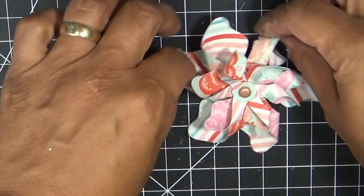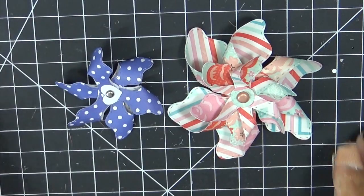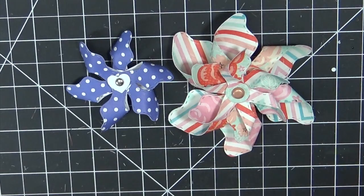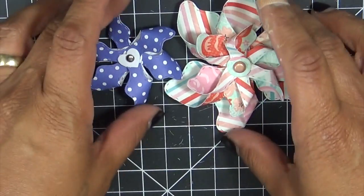Now look how adorable that is! A super easy way to put our cutie patootie new pinwheel dies together. I hope this helps some of you out there and I cannot wait to see all of your projects. Go ahead and tag me on Instagram at hashtag My Creative Time, or you could tag me on Facebook — we do have a Facebook page called My Creative Time and Inspired, so you can find me there and post your little pinwheel projects.